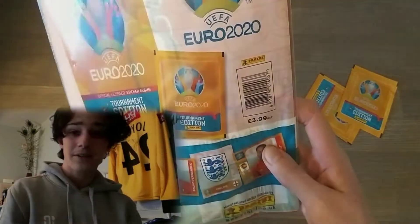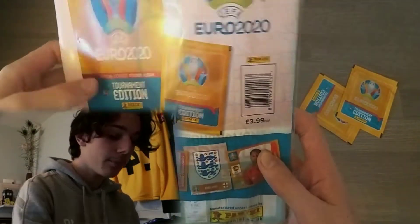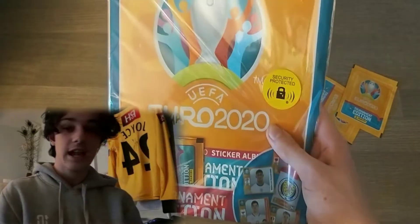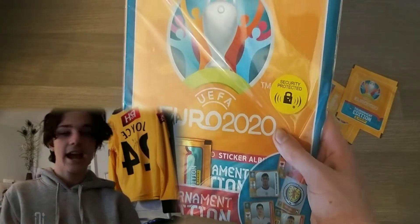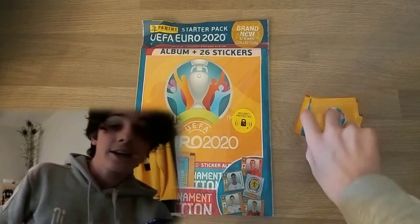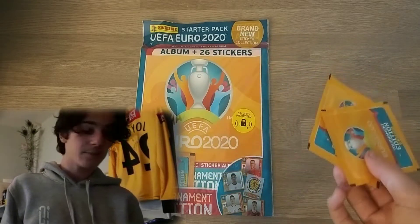This does retail at £3.99, a very decent price for a binder and four packets in my opinion, and of course you get a high quality binder. The hardback album is already out on soulcollectibles.co.uk and the Panini website, so go check those out. I've also got two singular packs on the side, so six packs in total.